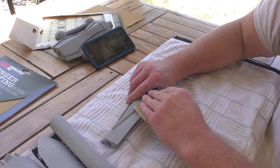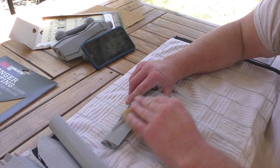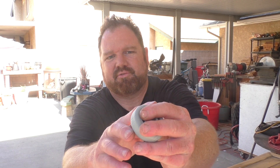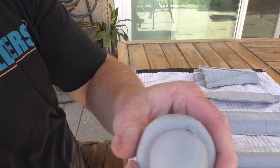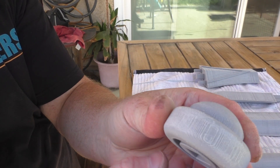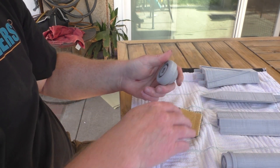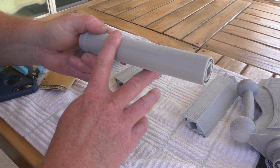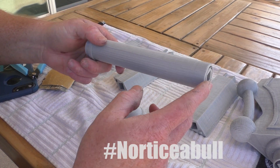The 80-grit sandpaper does it pretty quickly. You don't have to apply a lot of pressure, but in just a few quick minutes, you start seeing some results. When you start moving your finger over, you can feel how it's going to start smoothing down once those high parts are knocked down. The first pass of the sanding is all finished, and even though you can still see the layer lines, when you run your finger across it, it feels a lot smoother and a lot less noticeable.